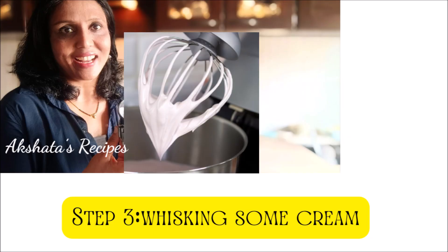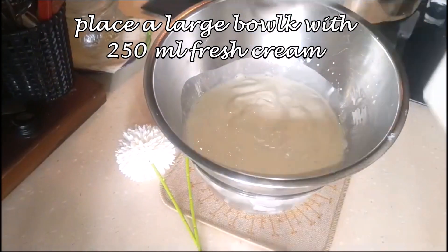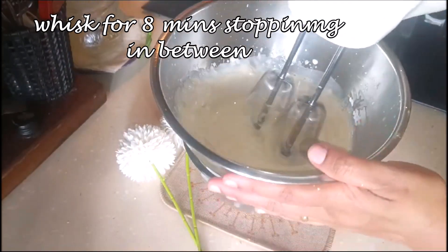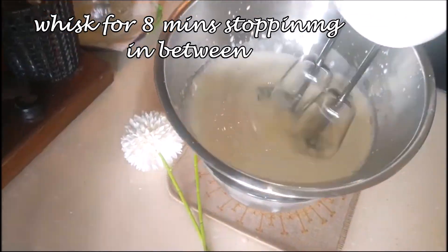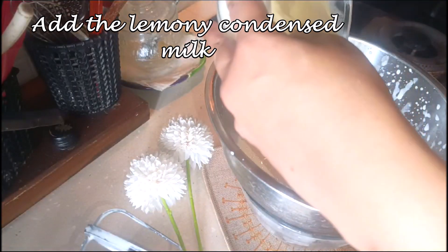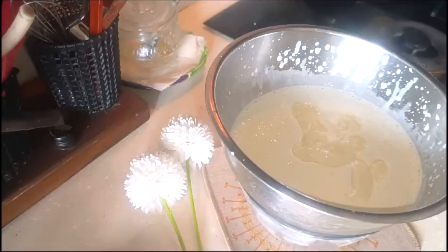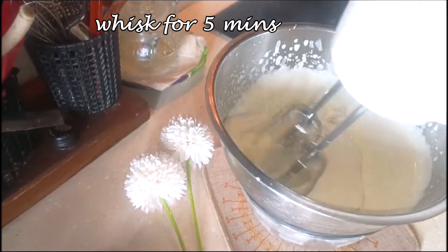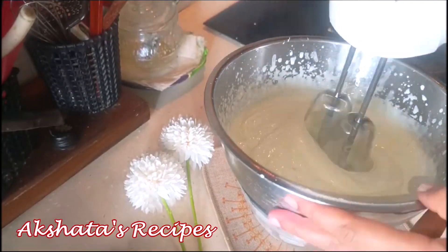The next step is whisking some cream. I've taken a bowl filled with ice and 250 ml of fresh cream, and I'm going to whisk it for about five to eight minutes, stopping in between so it doesn't get warm from the heat of the whisk. Now add the lemony condensed milk we prepared, mix it in with a spoon, and then whisk for another five minutes so it blends in well with the whipped cream.